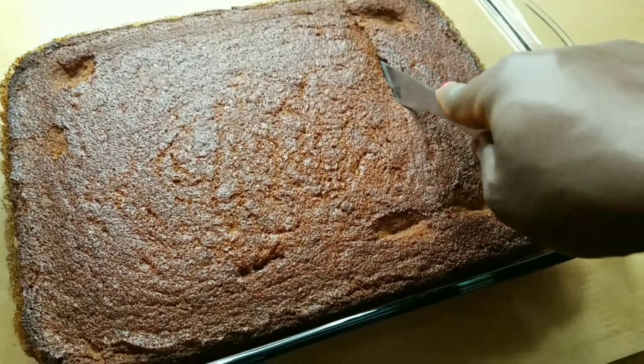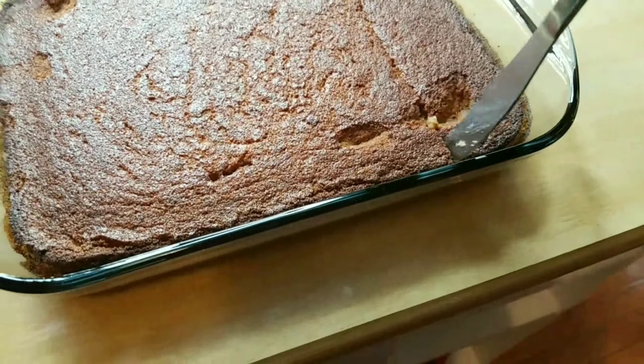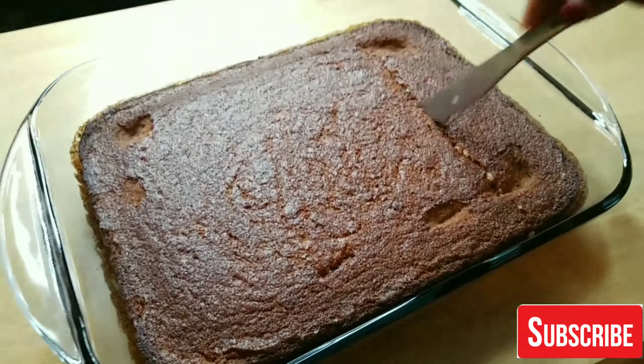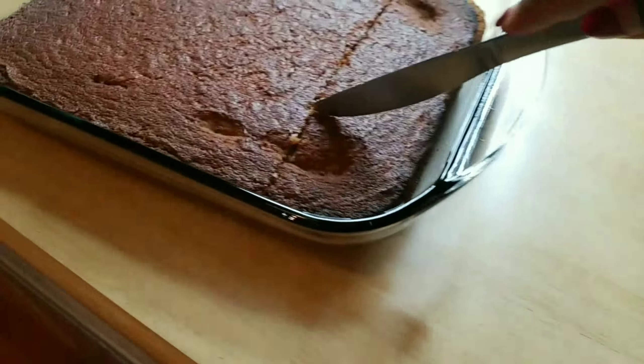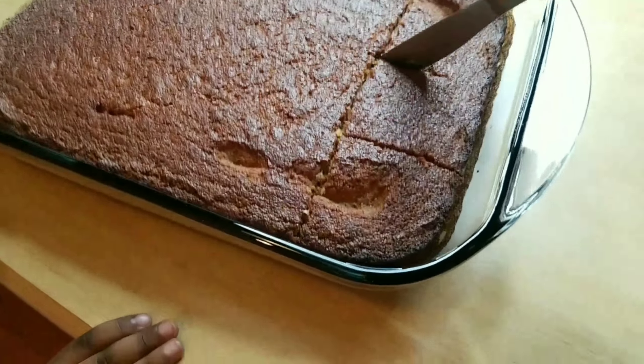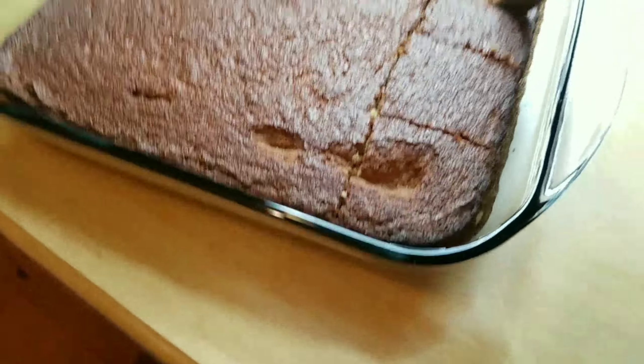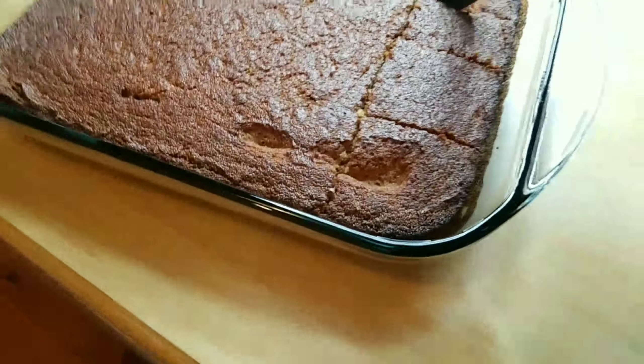Everybody bakes differently — if you feel like I'm doing something wrong, this is just the way I do things. Now I'm mixing everything together really nicely, making sure everything is well combined, then adding the half cup of vegetable oil and mixing it well.